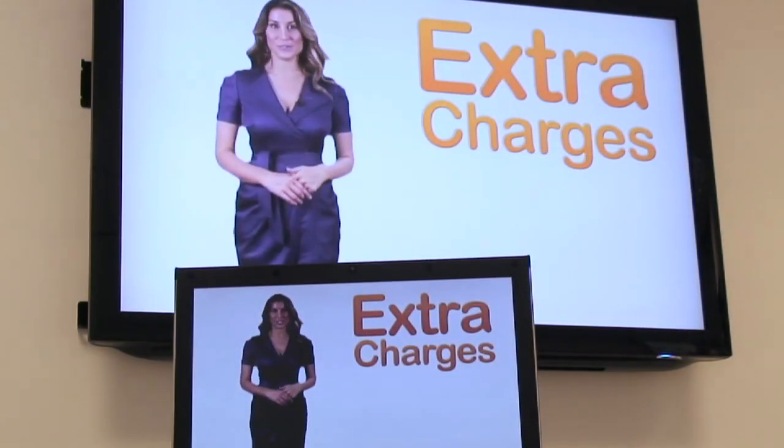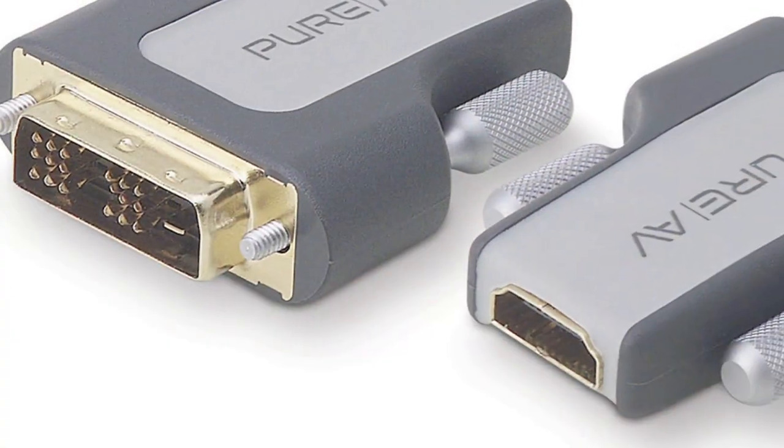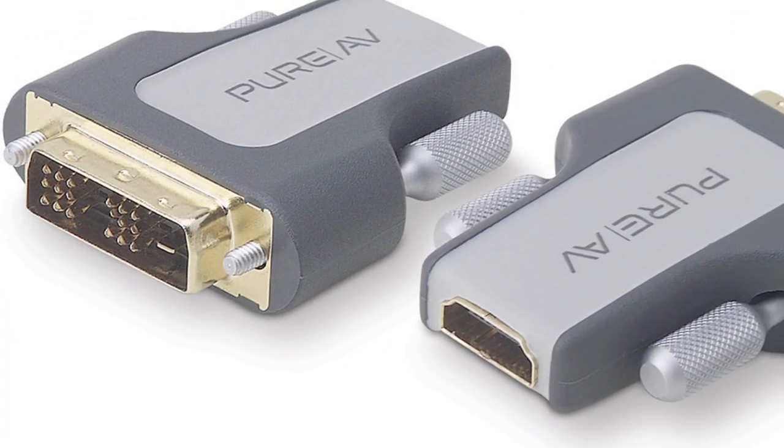And there you go. If your computer doesn't have an HDMI port, you can purchase a DVI to HDMI converter and connect the HDMI cable through that.